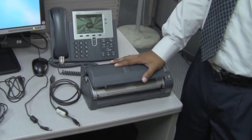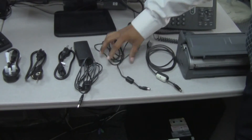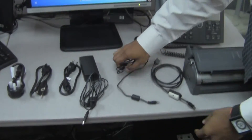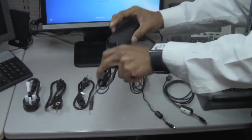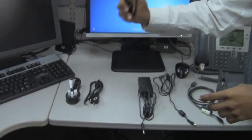Now we are going to show you how to connect your scanner to your computer using these three cables: a USB data cable, a USB power cable, and an optional adapter which will be used to connect to your power outlet.